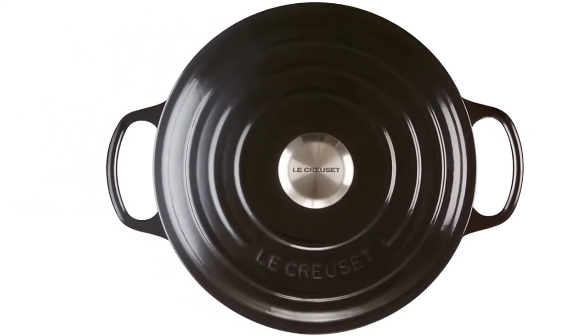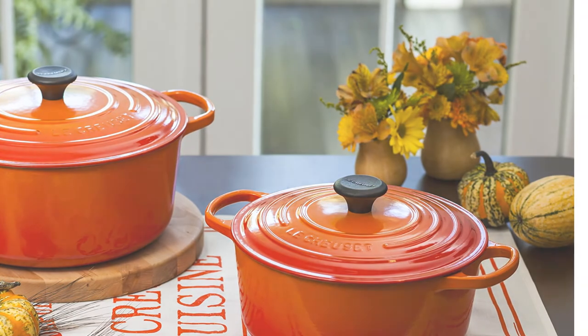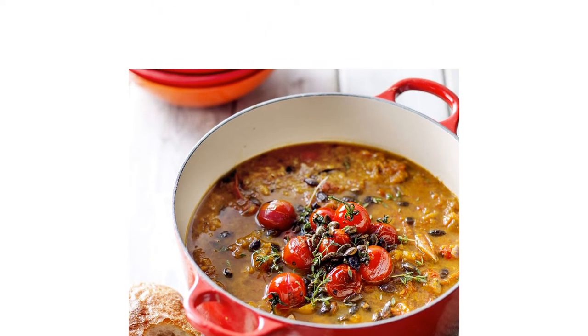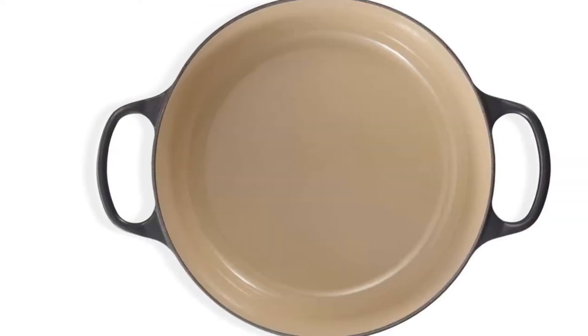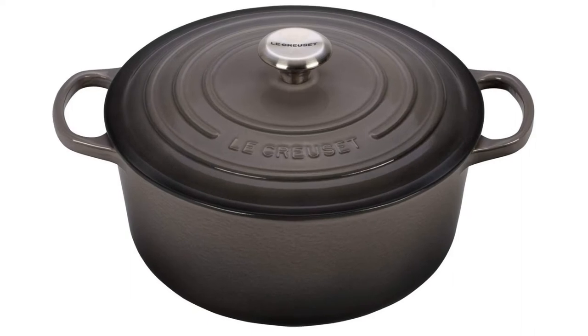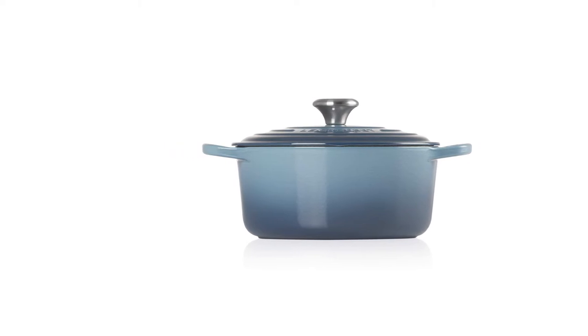We love that the lid and handles are easy to grab with a pair of mitts, and it's light, making it easy to move about the kitchen. It comes in various colors and can boil 2 cups of water in just 1 minute and 35 seconds. It also warms up quickly — 271°F in 10 minutes — and will lock in heat, keeping temperatures consistent for baking bread or slow-cooking meats. The smaller version, though there is a larger option too, is an excellent option for households with fewer people.